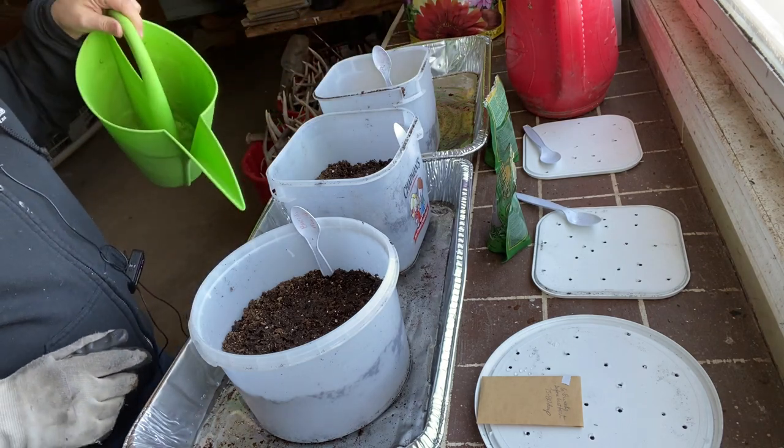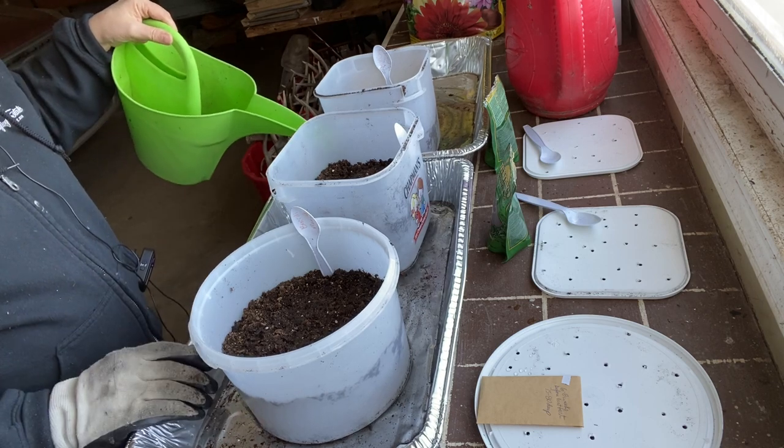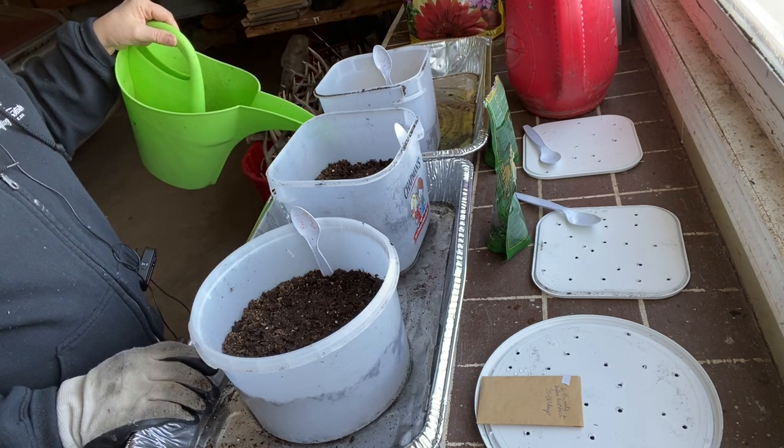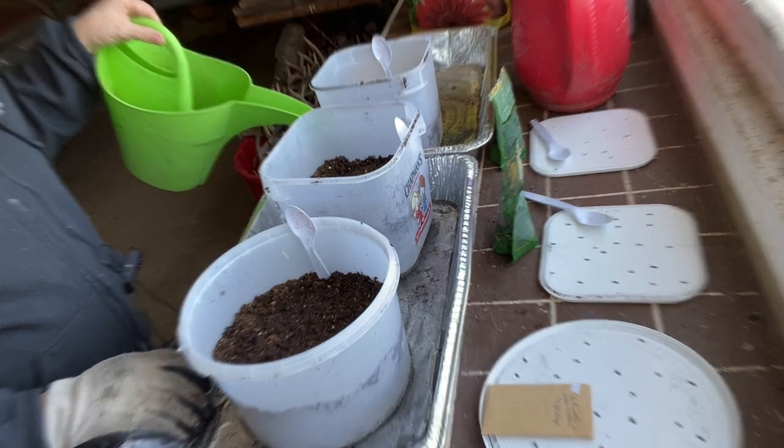I just poured a bunch of water into the trays. I'm going to let them sit in here for about an hour, soak up all the moisture they can, and then we'll head out to my winter sowing area and I'll give you some more updates.